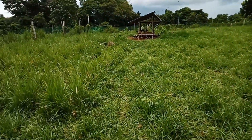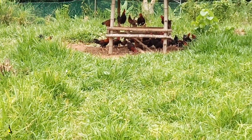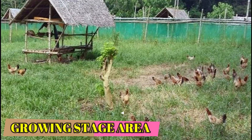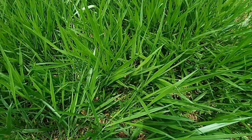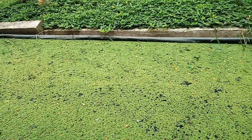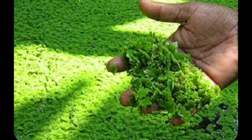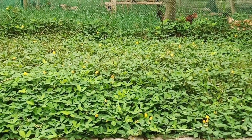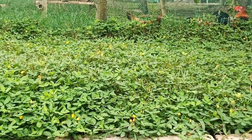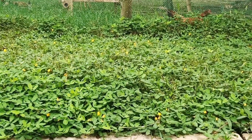Ito po ang growing stage natin. Ito po yung signal grass na tinatawag, kung saan mainam gamitin ito para sa ating manukan. Ito naman po yung azula, parte ng feedstuff na ginagamit ng ating manukan. Meron din tayong arakis pintoy, o itong mani-mani na tinatawag — yung yellow flower na ito ay napaka-favorable, masarap, at masustansya para sa ating mga manok.